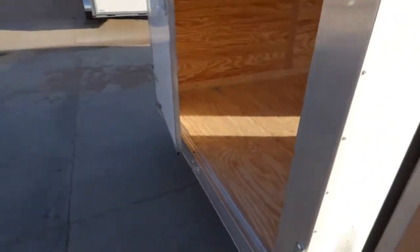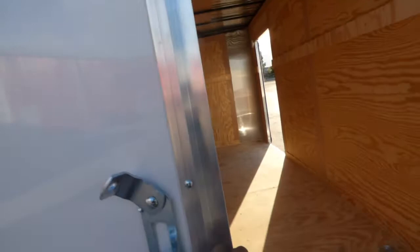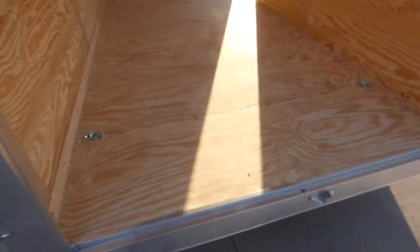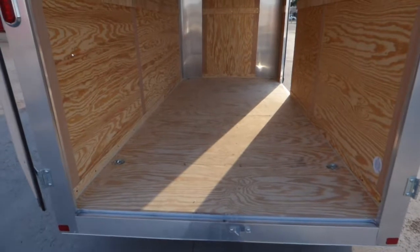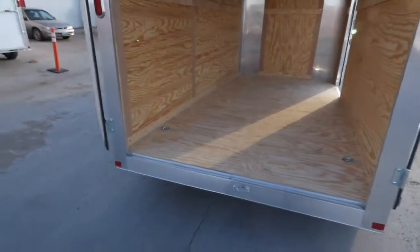Barn doors versus ramp — I'll go over it here in this video, although if you're watching this you probably already know what you want. With a barn door you can park very close to things; you don't have to worry about a ramp swinging out. A ramp puts you out to about here, whereas with barn doors you can approach and get what you need very closely — also great for forklift access. Most trade guys, I'd say 8 out of 10, want barn doors unless they specifically need a ramp to roll something in and out.